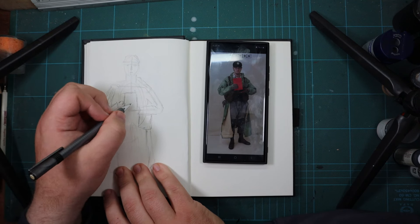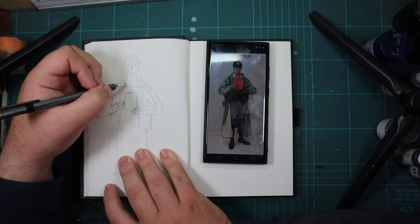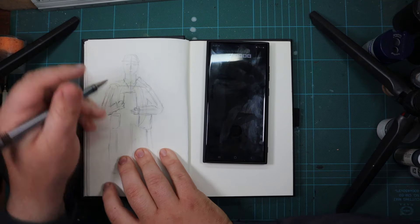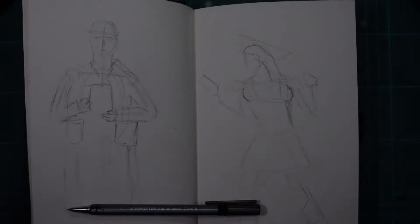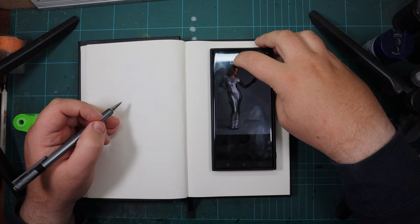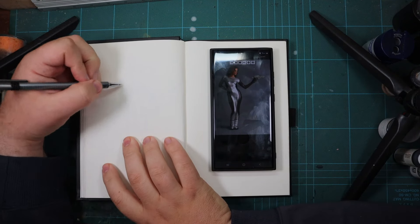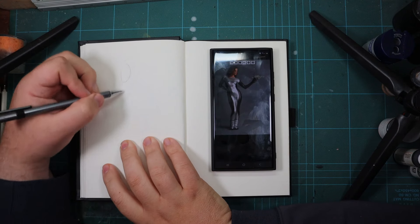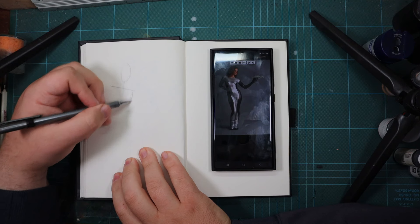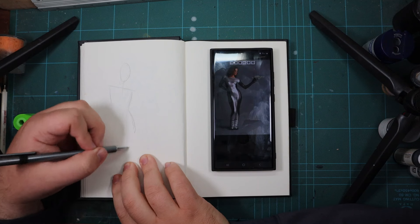That two-minute timer was really rushing me — I was panicking the entire time. Maybe it doesn't show on camera, but inside I was going 'oh no, oh no, oh no.' It was at this point I also found out I could pause and start the timer when I needed to, and even switch back and forth between poses.